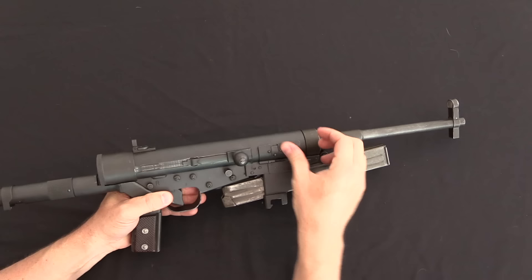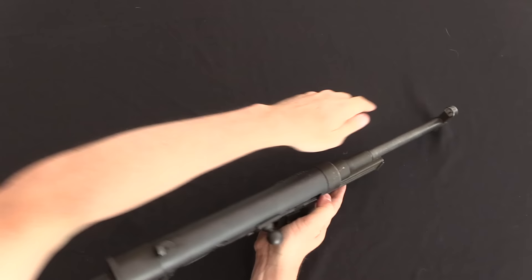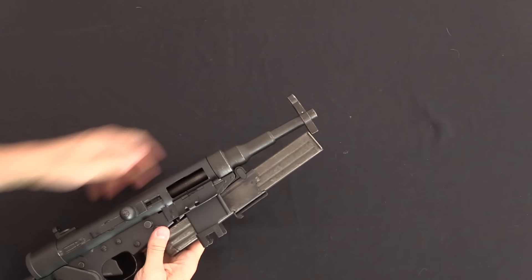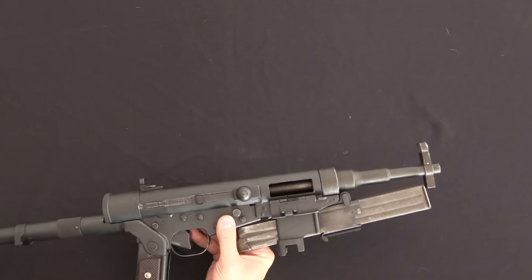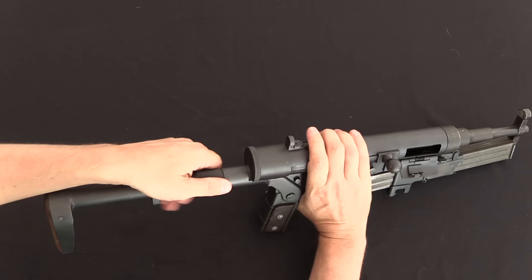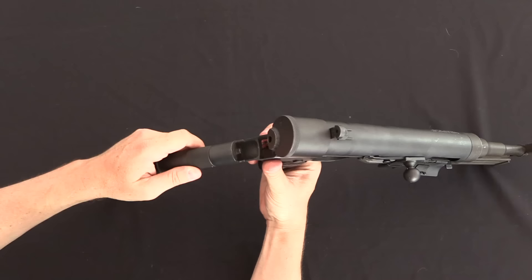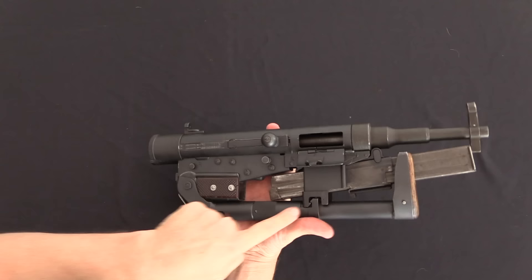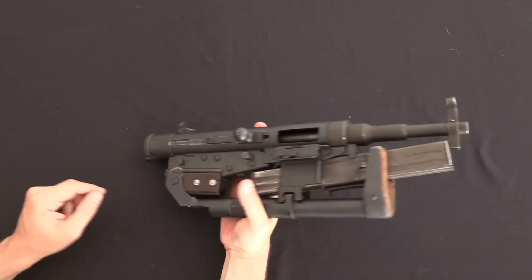Next we're going to retract the barrel, because it actually reciprocates into the receiver. To do that I take this lever, pull it down, then grab the muzzle end — and that's why there are these two finger rests — and pull the barrel back into the gun. This button right here locks the barrel in place. Then lastly I'm going to fold the stock underneath. There's a little spring plunger in the end that locks into a plug in the end cap of the receiver. Once unlocked, the stock folds around and locks into the bottom of the magazine well.